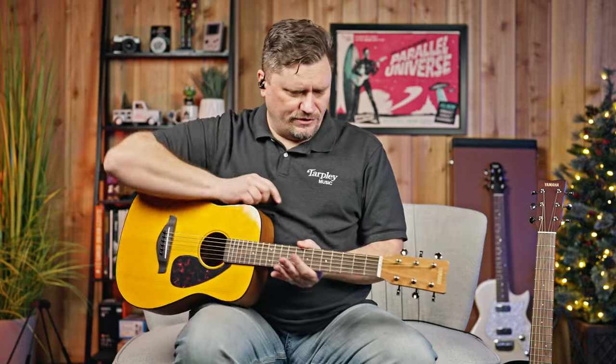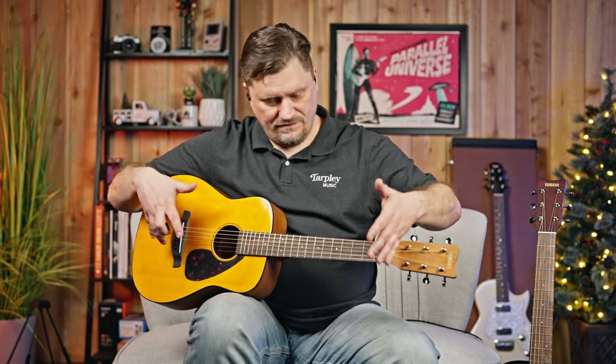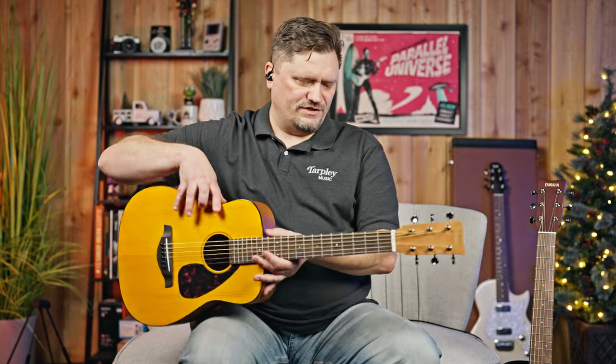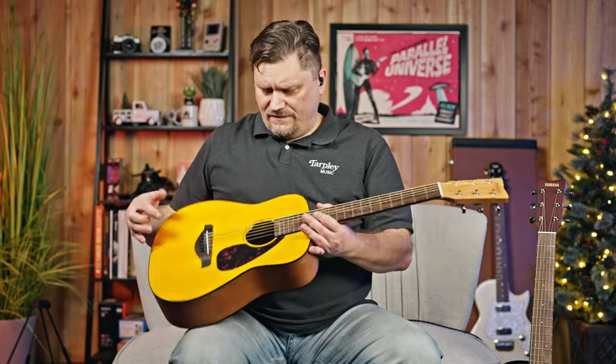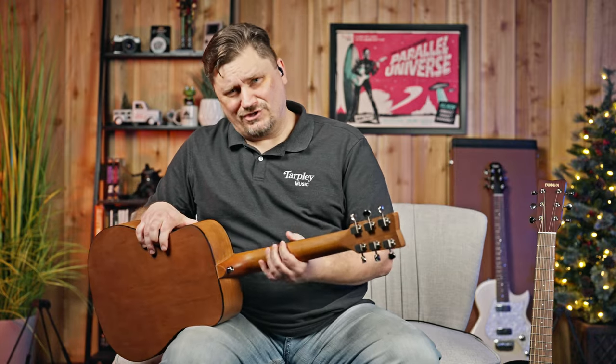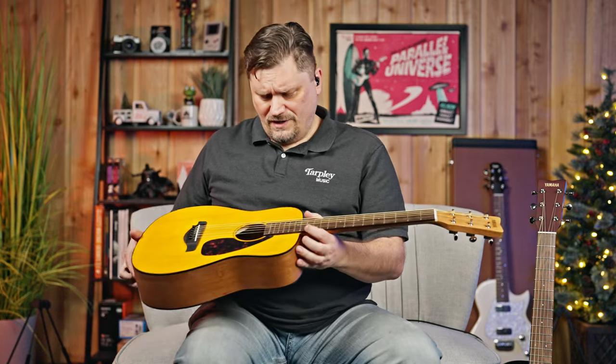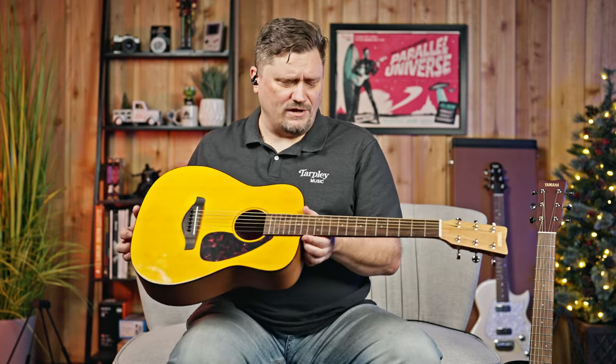Other than that, they're similar in that they both have a 21 and a quarter inch scale length. Your scale length is the measurement between your saddle and your nut. A regular full-size dreadnought, for instance, is 25.5 inches, which is very popular. These are gloss finish overall, but they have a matte finish on the back of the neck, which is great because it's not sticky as you're playing. It's little things they've thought of, even on a small guitar.